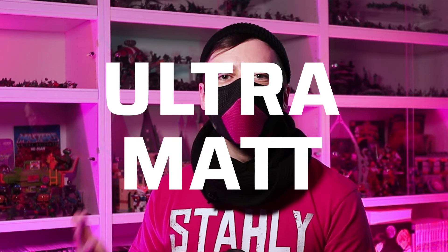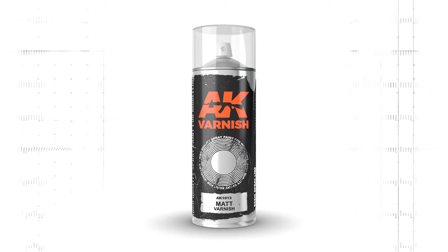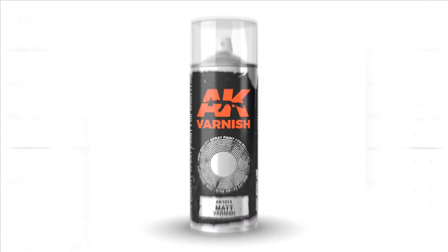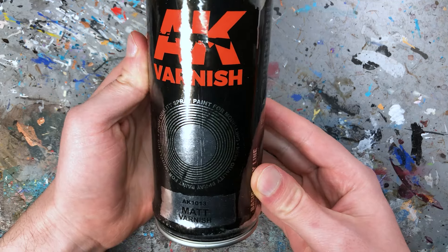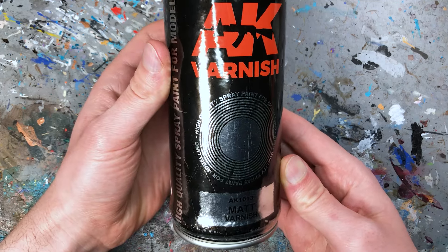I divided my list of matte varnishes into three categories: budget-friendly, ultra matte, and then at the end comes my absolute favorite varnish product. Let's start with the cheap options. My first affordable spray can option is AK Interactive Matte Varnish Spray. This varnish comes in a 400ml spray can and doesn't break the bank at a mere 10 euro per can. It creates a nice finish that is matte but not super flat and it's really hard to mess up models even when spraying on too much.